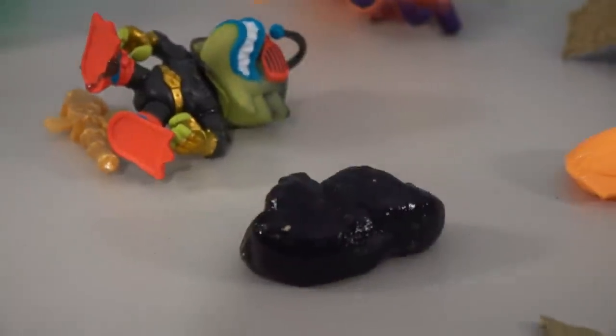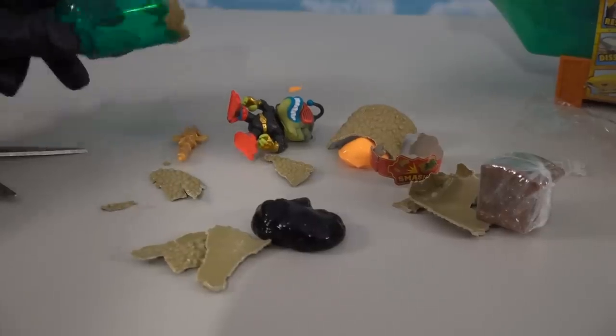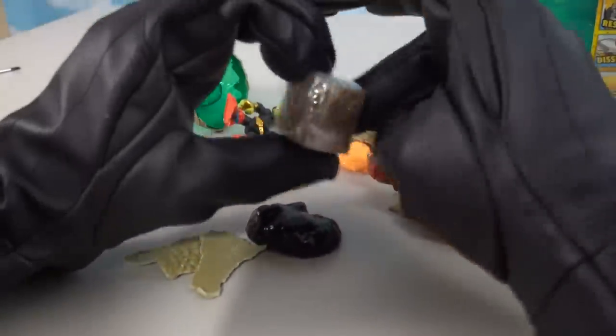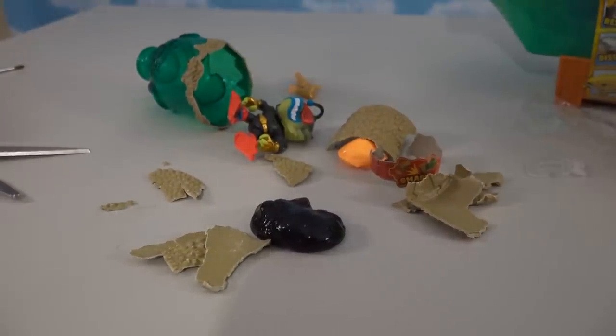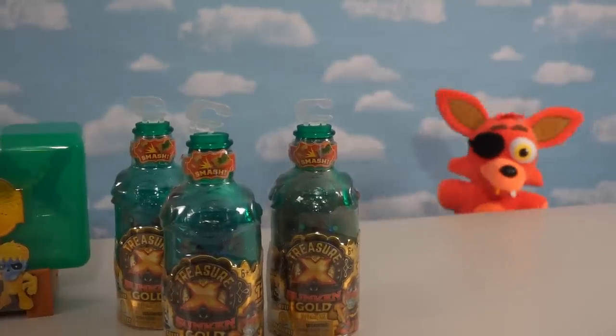This liquid kind of reminds me of the ink that comes out of those Bendy and the Ink Machine little blind bags. So it looks like Moose Toys is taking a page out of Bendy. Check out the aftermath — I'm smashing this bottle into a billion pieces. We get a little treasure box, which we'll save for later. If we look at our character sheet, it looks like this character is called Bling Shady — and he's a bottom dweller. This treasure be high, say I!